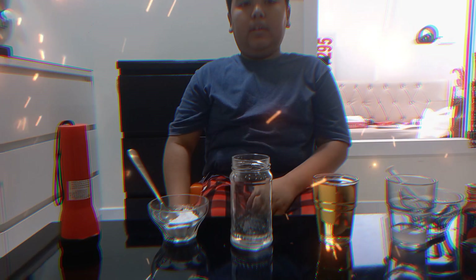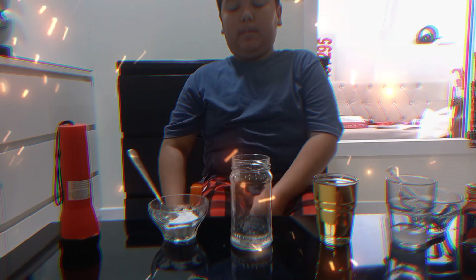Now I'm gonna start my experiment. First, we're gonna put the baking soda in the jar.